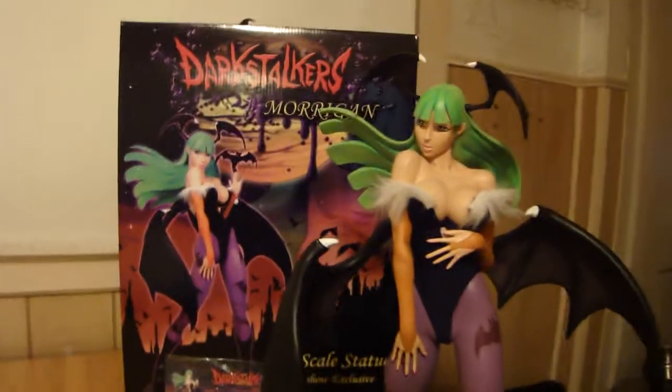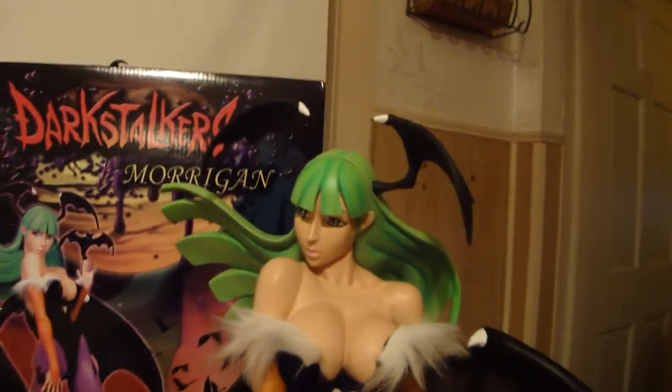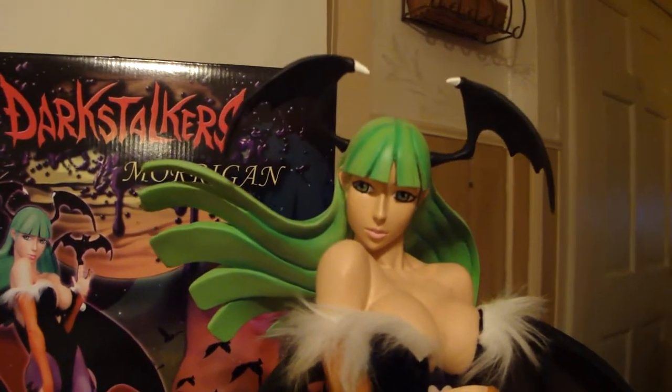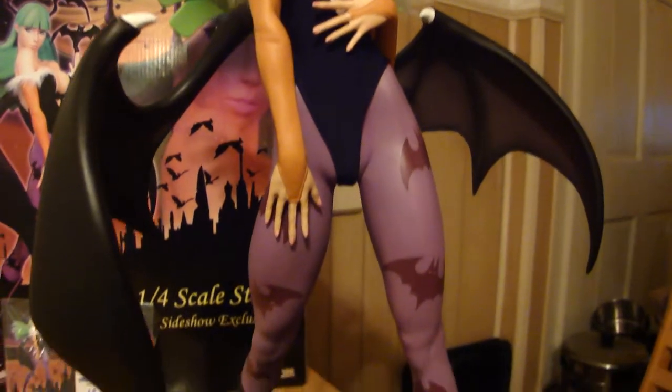StatueHunter75 here with my first Darkstalkers piece from Pop Culture Shock Collectibles, Jerry Macaluso's company. This is Jerry Macaluso's sculpture of Morrigan, the Succubus from Darkstalkers, and it's mixed media.